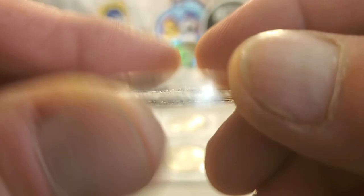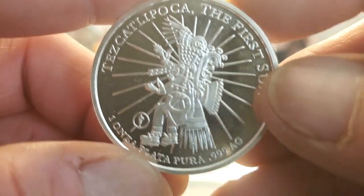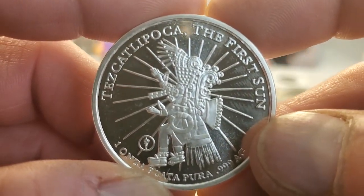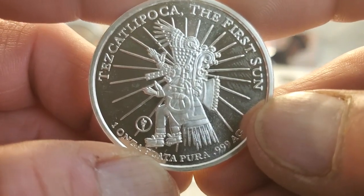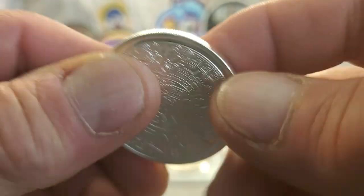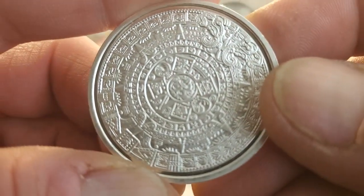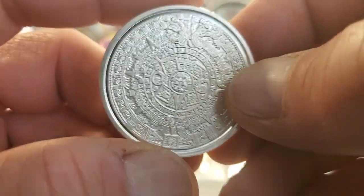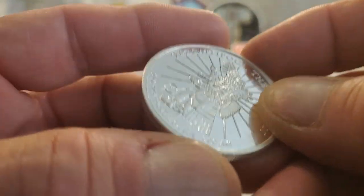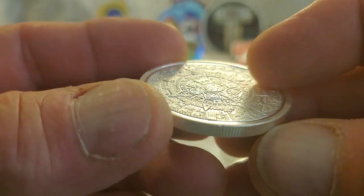And then I got one of these. This is the new Aztec — this is badass, if I do say so myself. One onza plata pura, 0.999 AG. Tezcatlipoca — the first sun. That's different, obviously, than the other design. The only thing I'm not real crazy about on this design: the detail is just exquisite, just as in all of them. But this is a reeded edge coin, and you can see it's kind of inset on the reeded edge — which I wasn't really crazy about, but it sure pings nice.